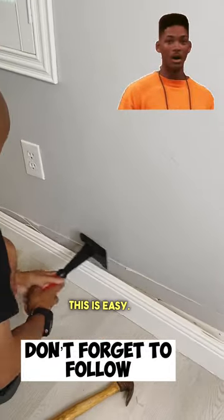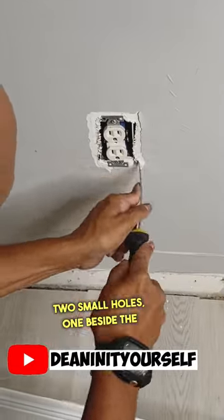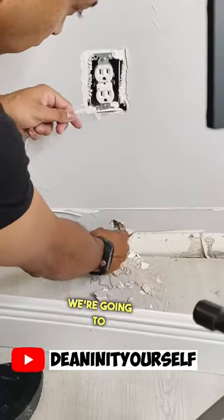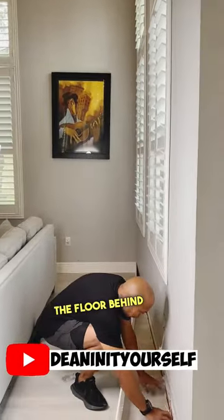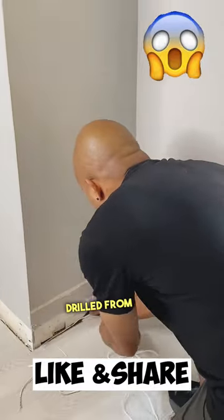Take your time, this is easy. Next, go ahead and remove the faceplate to your outlet. What we want to do is put two small holes — one beside the outlet and one directly below behind the baseboard. Once this is done, we're going to snake our wires all the way through and run it on the floor behind the baseboard all the way until it's in line with the hole that we drilled from the outside.